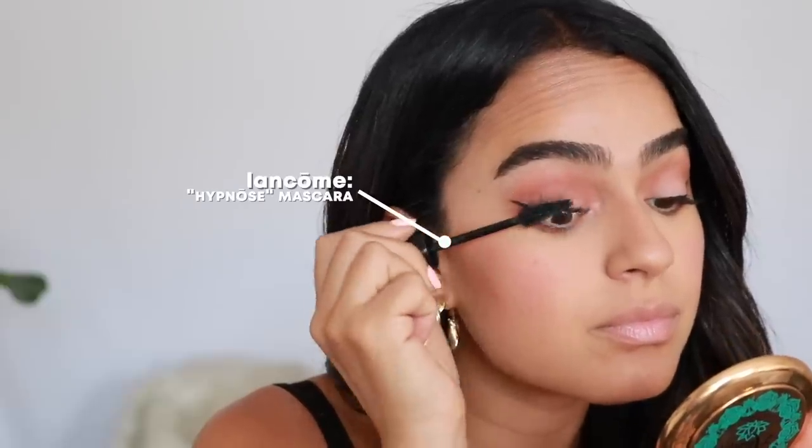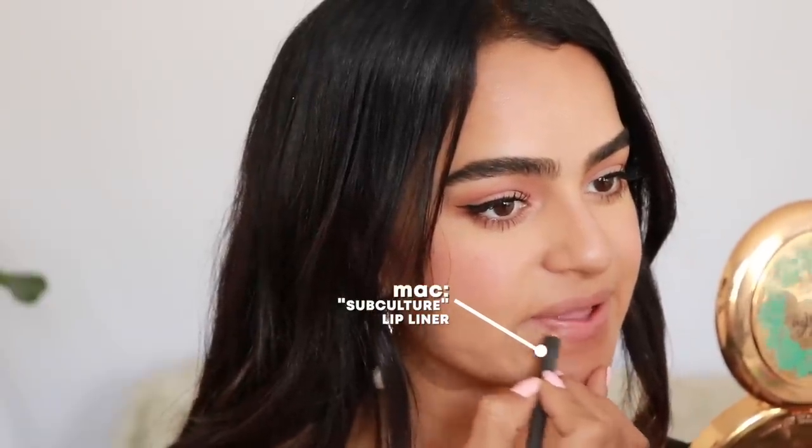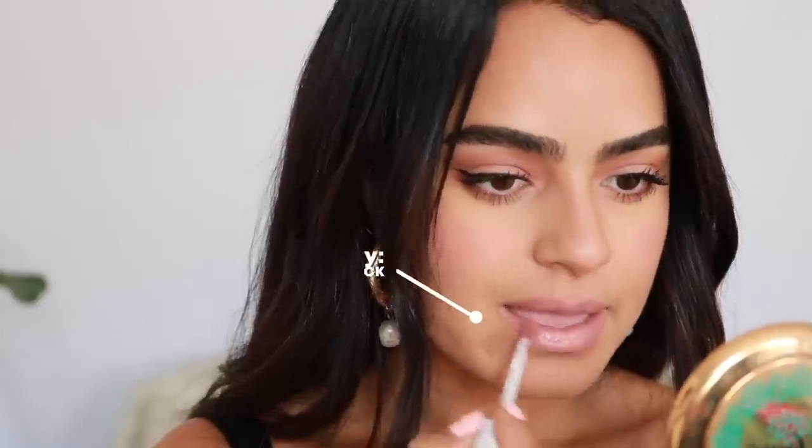I'm going to quickly do my lashes — just putting a grip of mascara. This one is so incredible; it's by Lancôme. Now all I have to do is finish up with some lips. I'm going to use the Subculture lip liner by MAC — it's just a really nice nude that suits my lip tone. I'm going to do a plump lip, filling the whole lip in. Then I'm using Honest Beauty in the shade BFF — it's a liquid lipstick but very comfortable, and it matches really nicely.